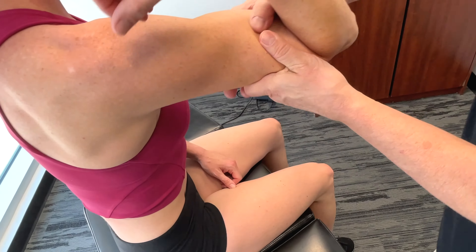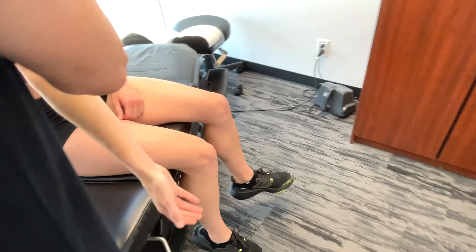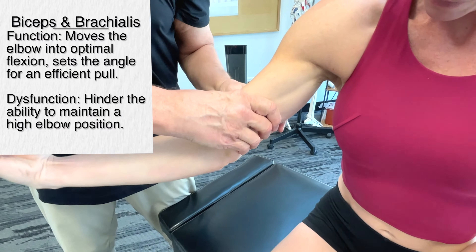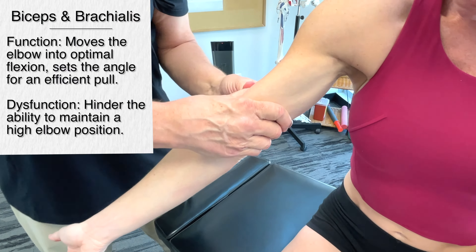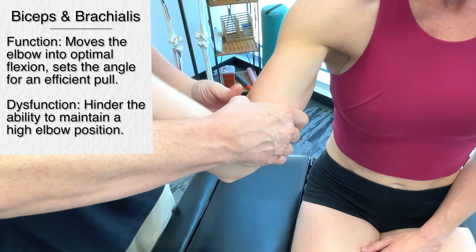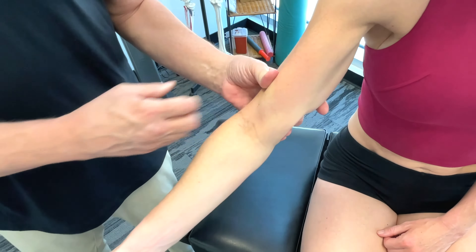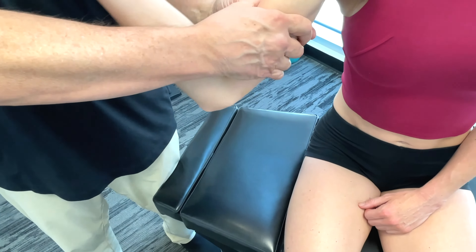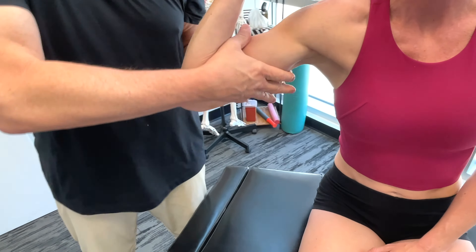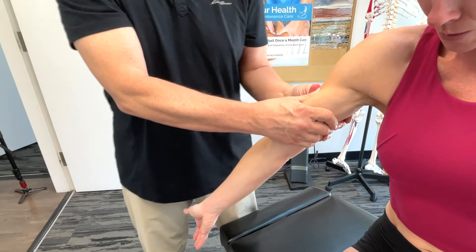Now we're talking about the elbow flexors — working through the biceps brachii and the brachialis. These start to contract at the beginning of the catch phase. Contraction of these muscles basically aids in maintaining a high elbow position, optimizing the angle for the pull.